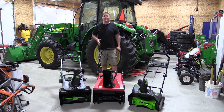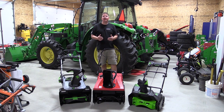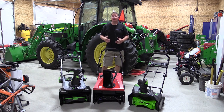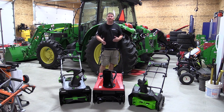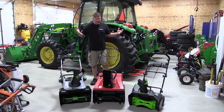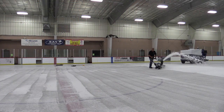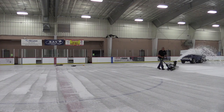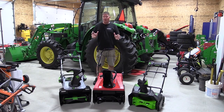Hey everyone, Brian from Workshop Addict. Today we're here to walk you through the process of figuring out if a battery-operated snowblower is going to work for you in your driveway in real-world situations. I'm standing here in shorts and a t-shirt — yes, this video was shot in August. We had to get very creative, but let me first tell you what we started with and why.